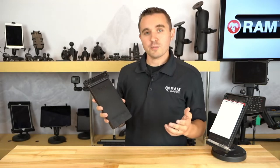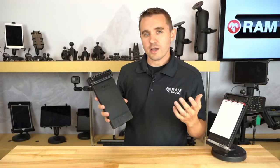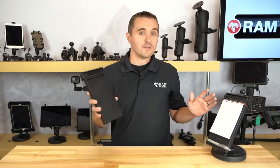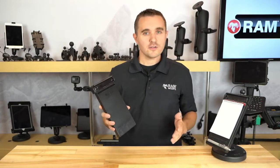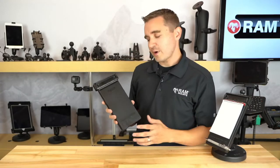If you're watching the replay of this, make sure you leave your comments as well — we will be following up with you. Make sure to hit like, subscribe, and sign up for notifications so you're notified of future videos. We'll be posting many videos like these, doing a deep dive into many different RAM Mount product lines and answering all of your questions. So with that, let's get right into it.